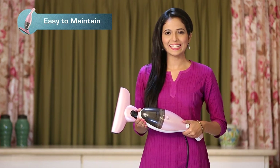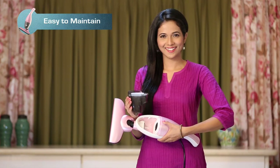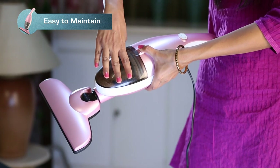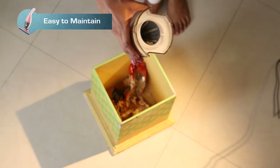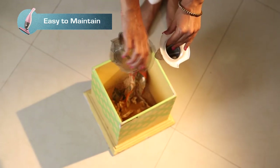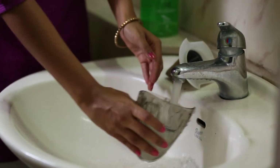Euroclean InstaVac is easy to maintain. The transparent dust tank can be noticed when full and can be emptied instantly and put back. Take out the filter frame, then drop the dust into a waste bin. The filter, when clogged, can be washed and put back.